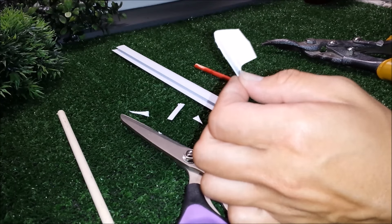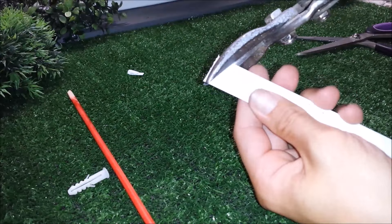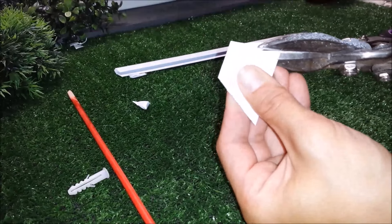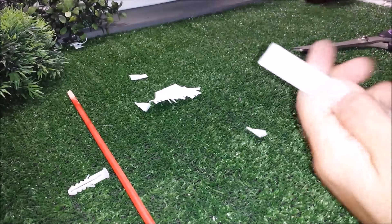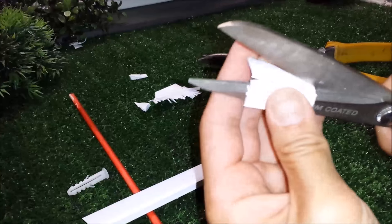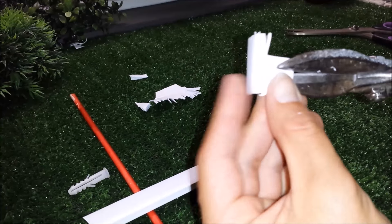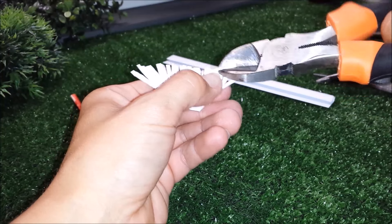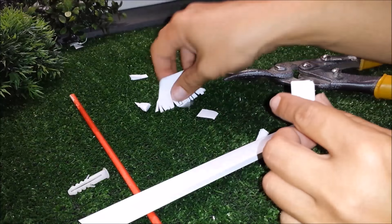I'm gonna spray paint this silver. I'm gonna take another piece and cut it like this, cut another piece off. Make a cut on both ends but don't cut all the way through. I'm gonna bend just the ends and paint both pieces.